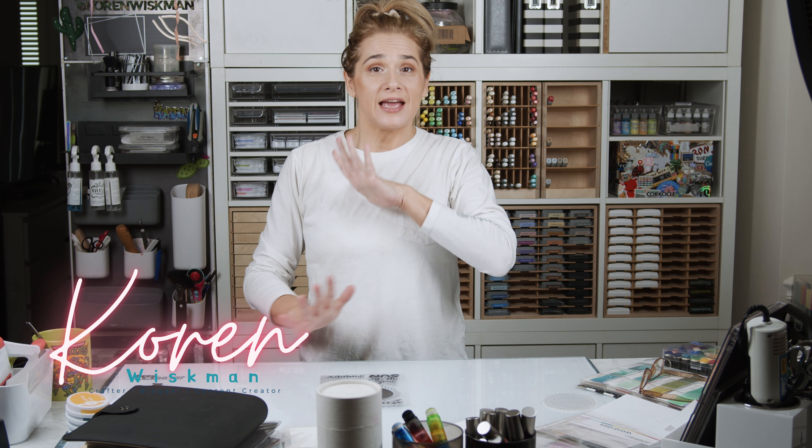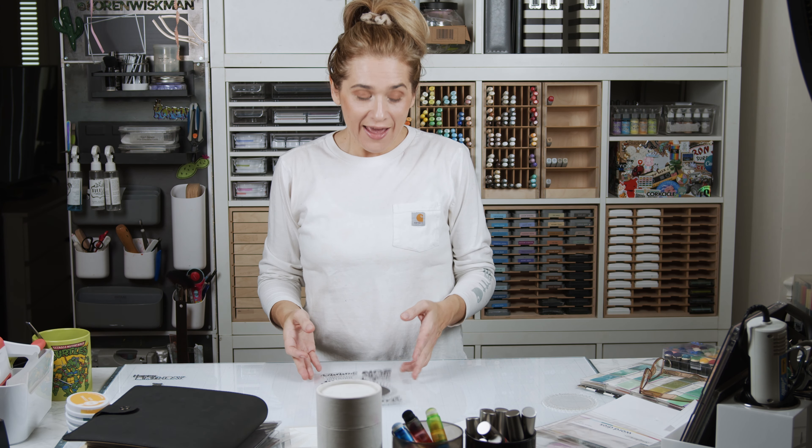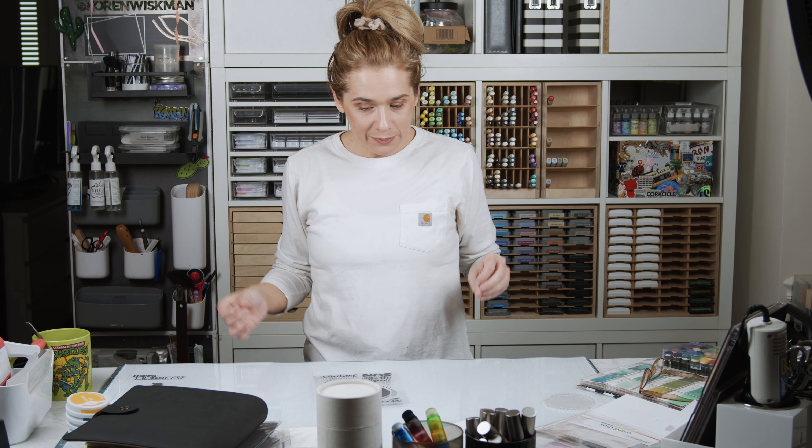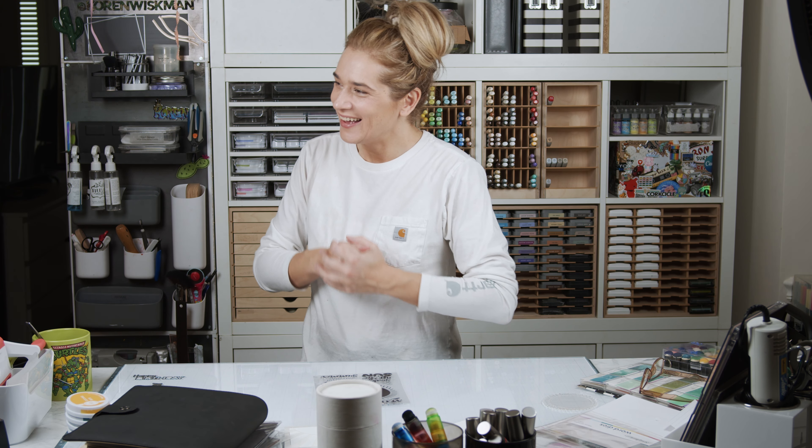Hello everyone and welcome to another card video. Today I have some stamps from scrapbook.com. I am making my mom's birthday card, so we're going to make a birthday card for Granny — she likes the beach, like I do.